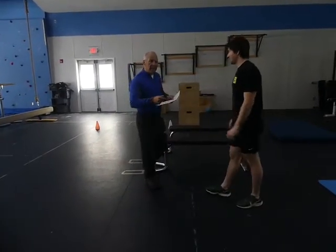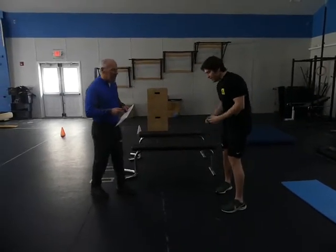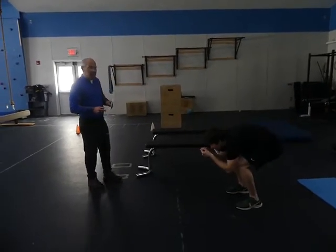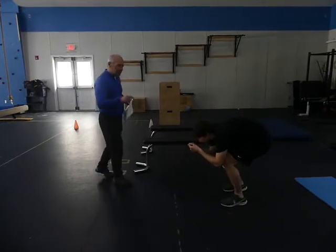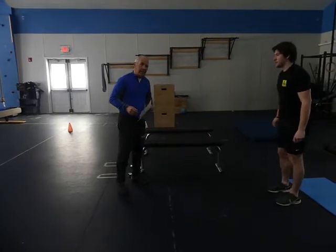We get in a tuck, because this man's a ski racer. You can get in a tuck, and the best idea in a tuck is — you can walk forward, but for me it's more important in a tuck to walk back.